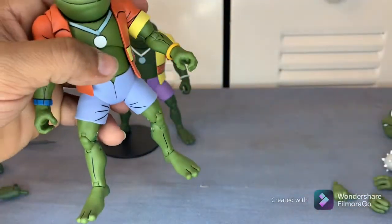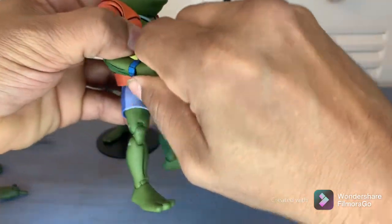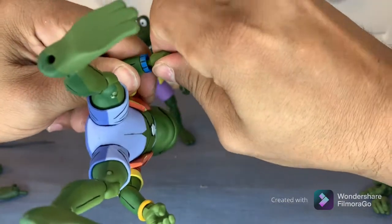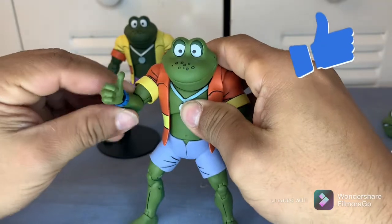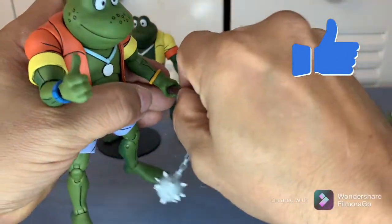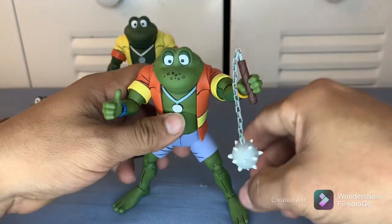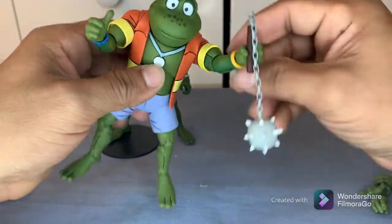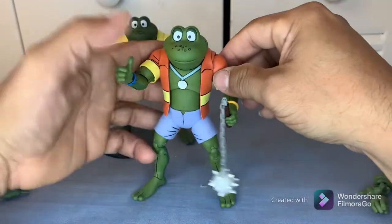Let's go ahead and swap out a hand — take this one out and put a thumbs up in. There you go — thumbs up! And he's ready to fight Leatherhead... not really, Leatherhead would probably win, but there we go.